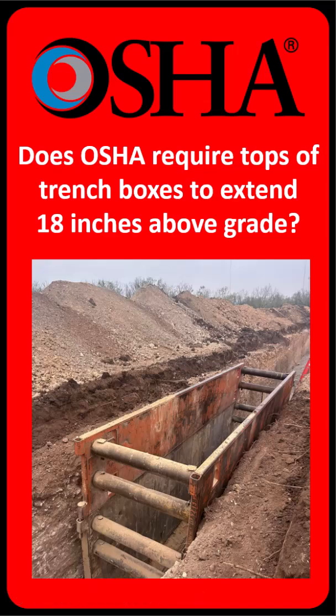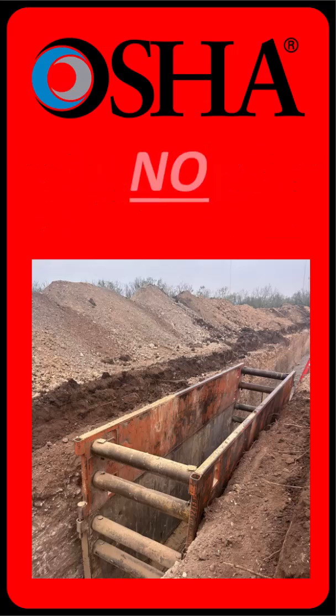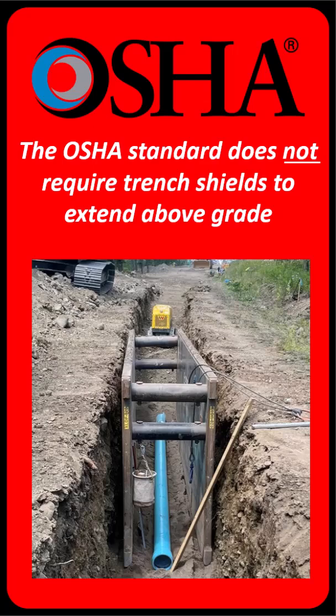Does OSHA require the top of a trench box to extend at least 18 inches above grade? According to an OSHA letter of interpretation, the answer is no. The OSHA excavation standard does not require trench boxes to extend above grade — they can be placed level with the ground.